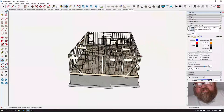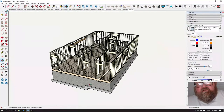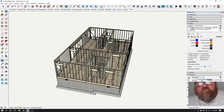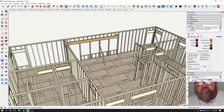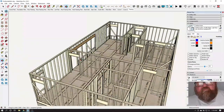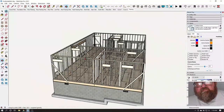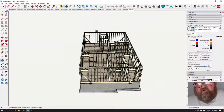He has got the foundation laid, the block laid. He has the floor framing and decking in, and I think he has this long wall with the windows and doors on the front up. In about a week, he will have all these walls up.